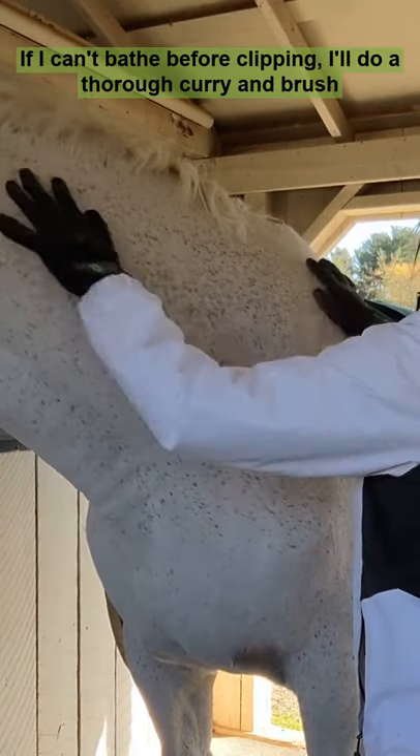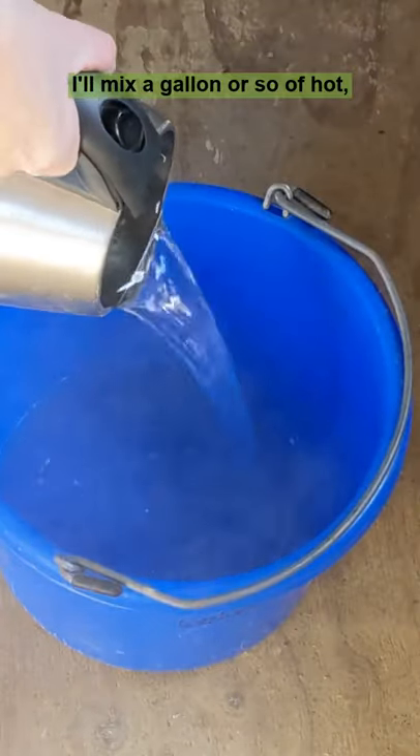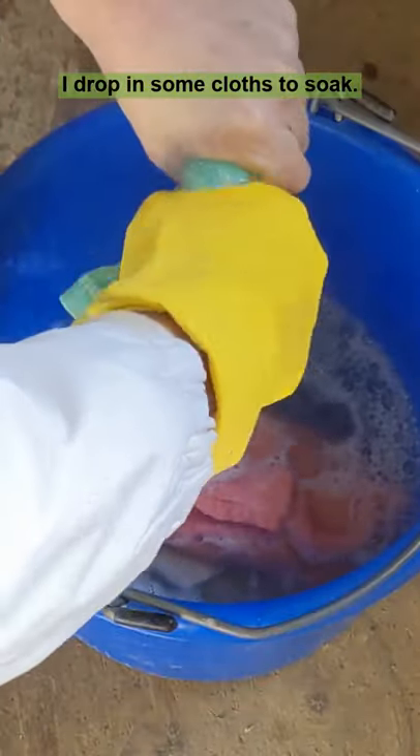If I can't bathe before clipping, I'll do a thorough curry and brush followed by a hot toweling treatment. I'll mix a gallon or so of very hot water with a few glugs of no-rinse shampoo, then drop in some cloths to soak.